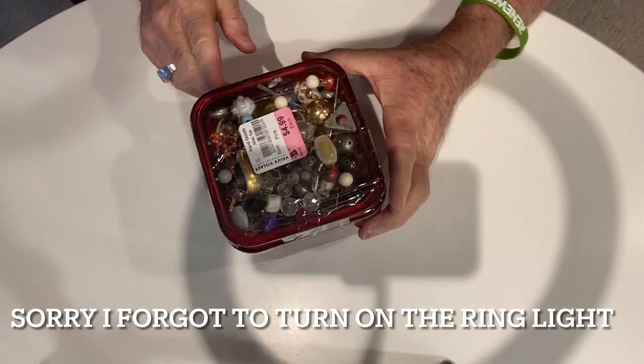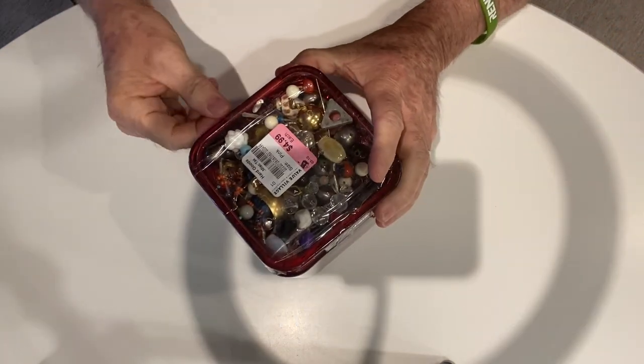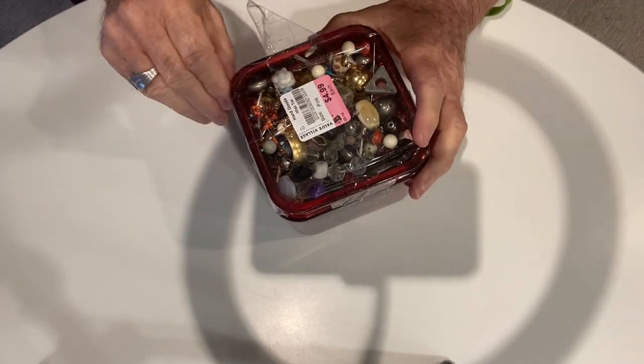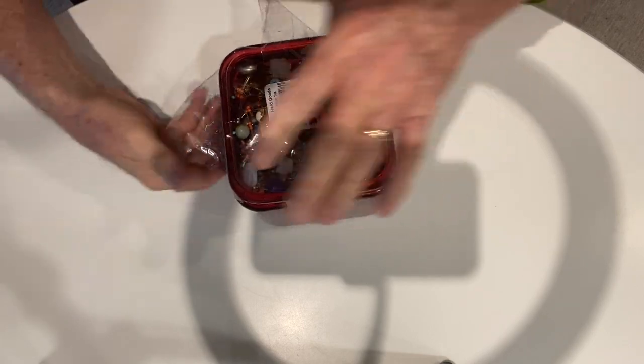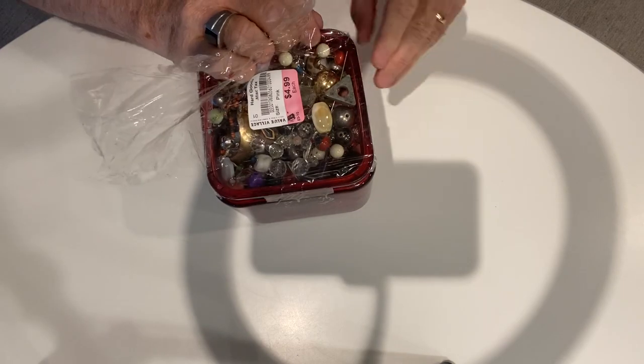Here's the jar I got, all taped up, and you can see the price sticker. I paid $5 for this jar of miscellaneous bits and bobs. It looks like a lot of pieces of jewelry and buttons — let's just check it out. There are beads and stuff like that too.